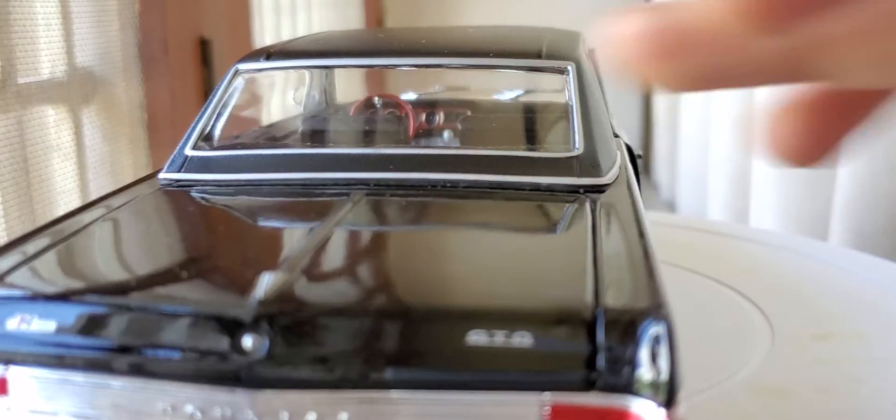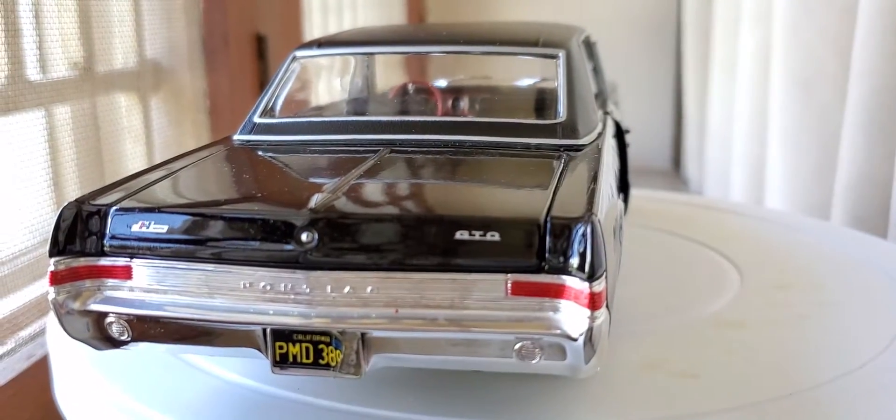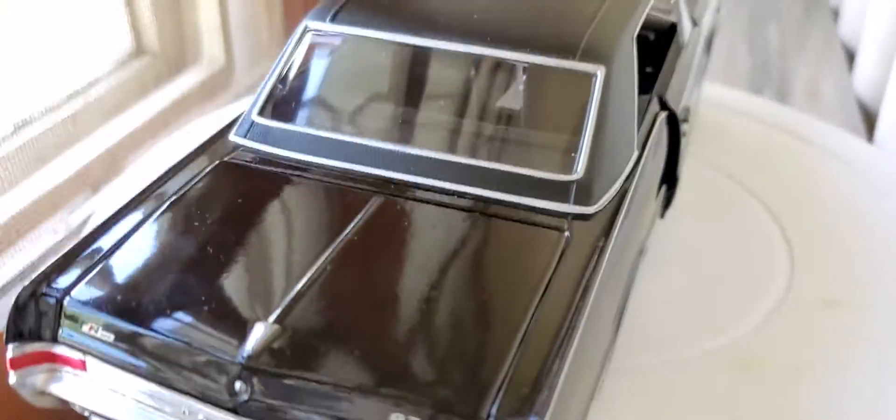Let's take a look at the top view of this car. Really loved it — all straight lines, just amazing.